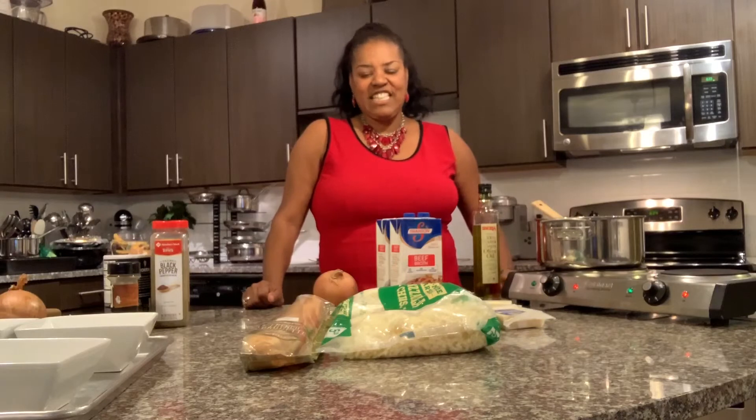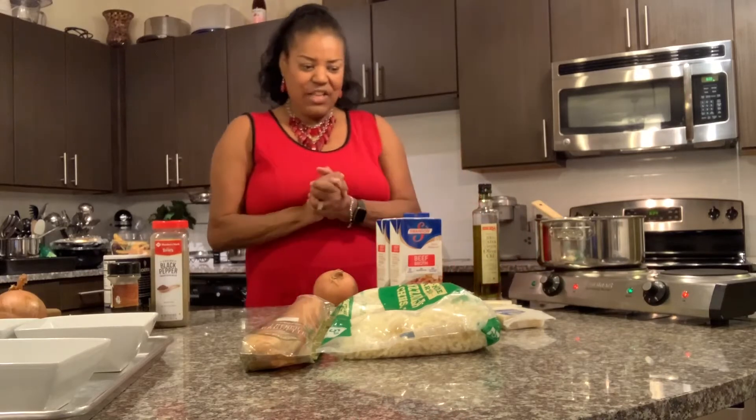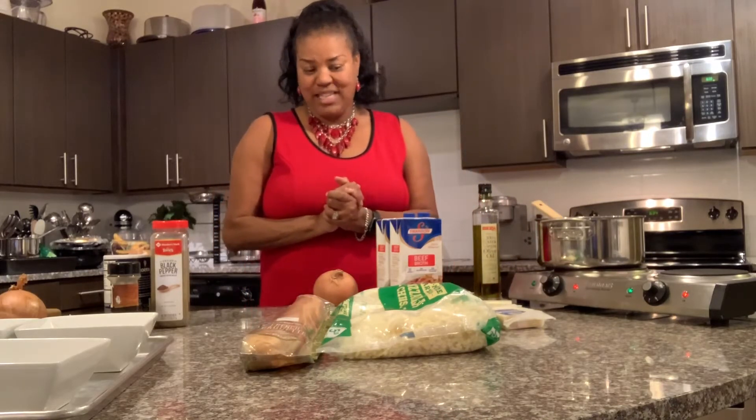Hi and welcome to LaVonne's kitchen. Today in the kitchen I am cooking some French onion soup, so let's get to it with our ingredients.